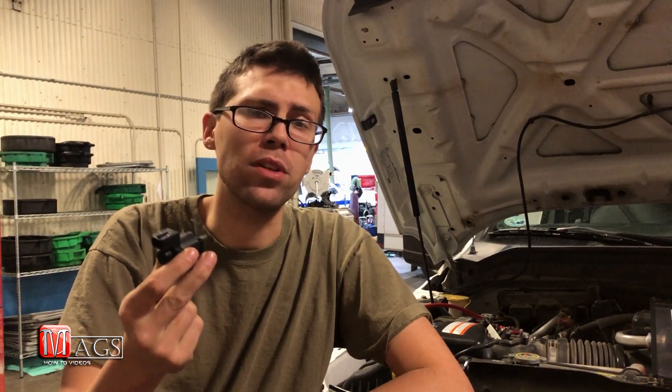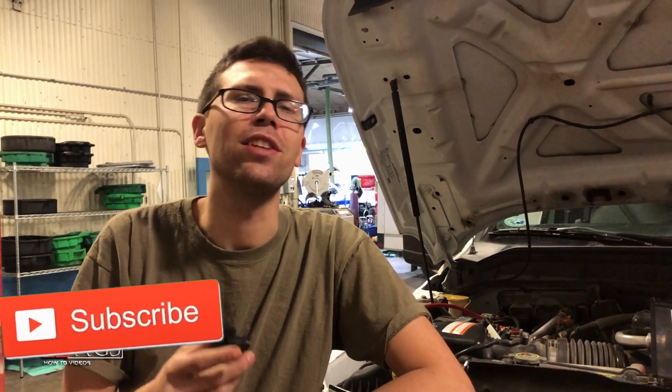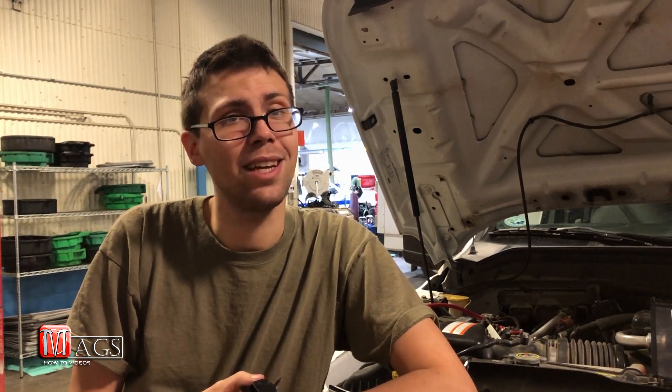That confirms the other one is bad and needs to be replaced — that's why I got this new one. If you enjoyed this video, please click the like button below and subscribe to my channel to see more how-to videos. If this video helped you out, or you have an idea for another how-to video, please leave it in the comments below. Until next time, God bless and good luck!